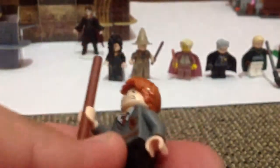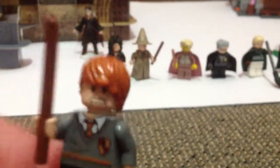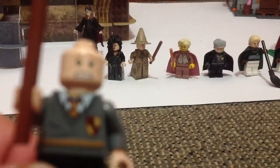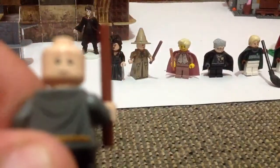Next is Ronald Weasley. He's got a brown wand, Gryffindor torso, and black legs. He's got his ginger hairpiece, which is really cool. And that's his scared face. This is his other face.